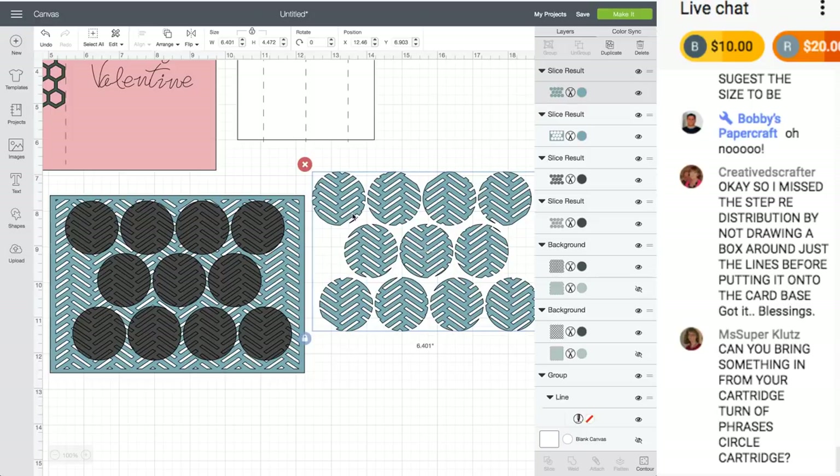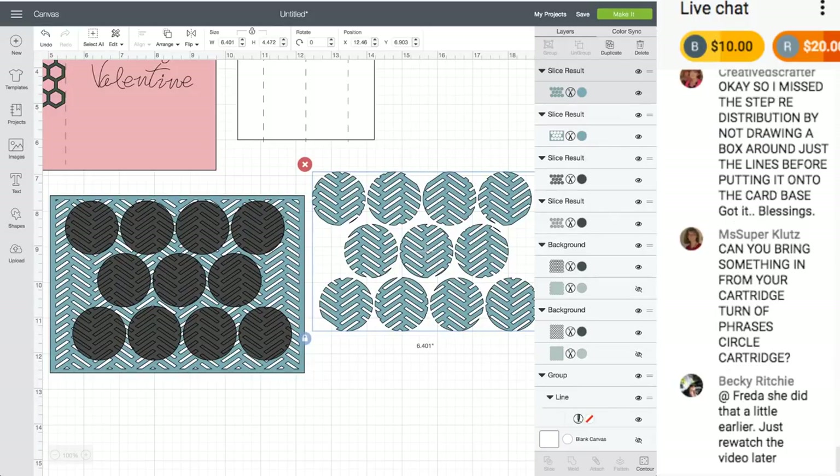You can use this for cupcake toppers, whatever you want. I would cut one out of plain paper first to see what you think.